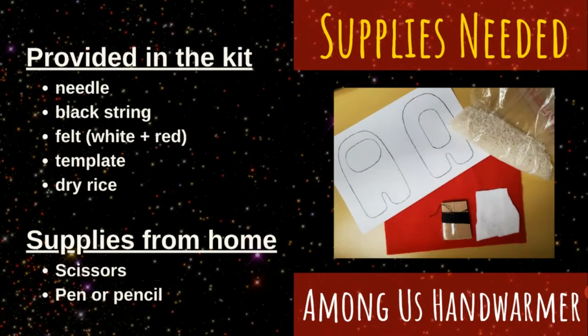The supplies needed for this craft are as follows: one needle, one length of black string, one piece of colored felt (the library has provided red), and one small piece of white felt, dry rice, a template, and supplies from home are scissors and a pen or pencil.